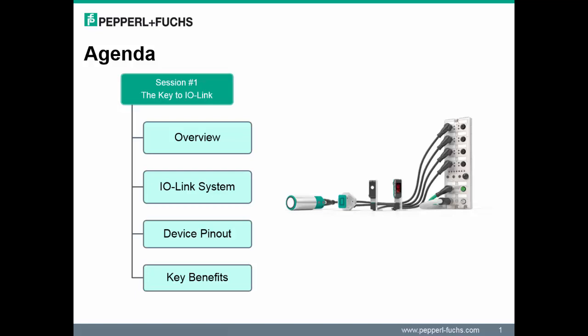So let's discuss our agenda for Session 1. I will begin by highlighting some key information on the module released in this launch. Next, we will see what makes up a typical IO-Link system. From there, we will discuss the typical IO-Link device pinout. Finally, we will complete the session by listing the key benefits of IO-Link.